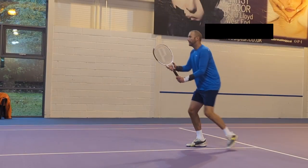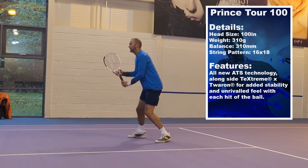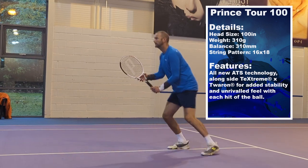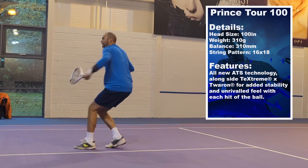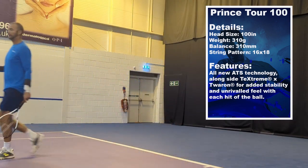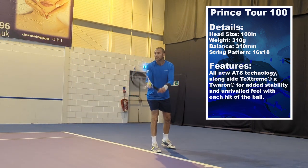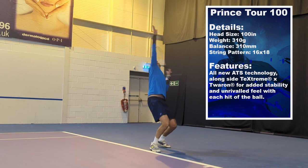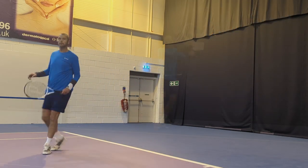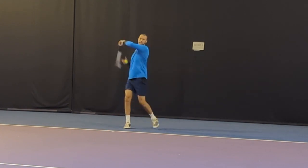Anyway, back onto this frame. 310 grams unstrung — should feel heavy when you play, but it really doesn't because it's very headlight. I quite like the maneuverability, particularly in and around the net. I had great feel off my volleys. It's a 16 by 18 string pattern, so nice open string pattern, very very forgiving, easy to generate spin.